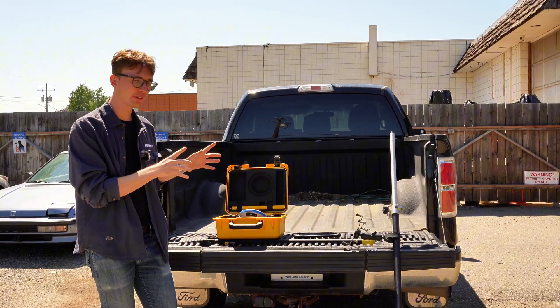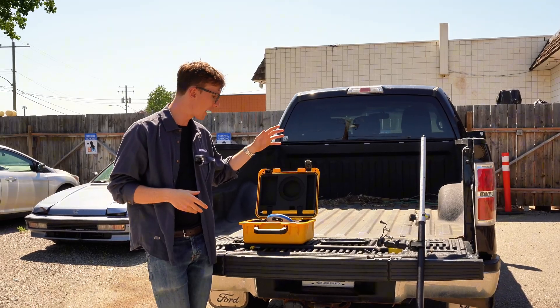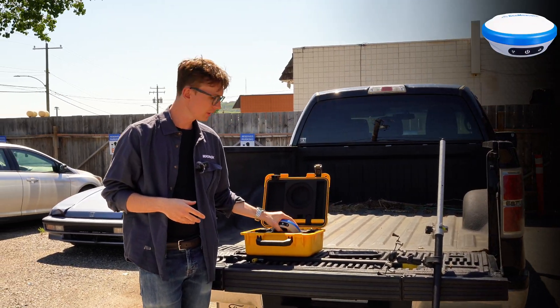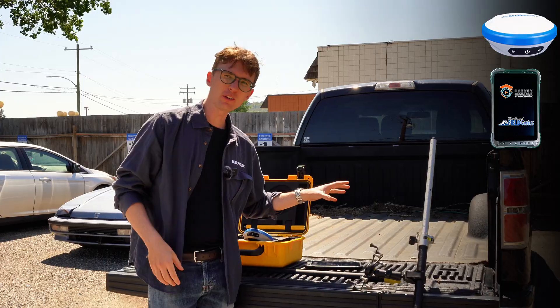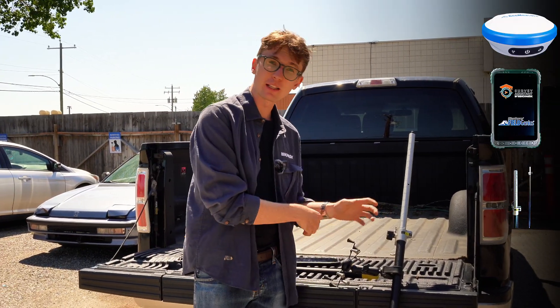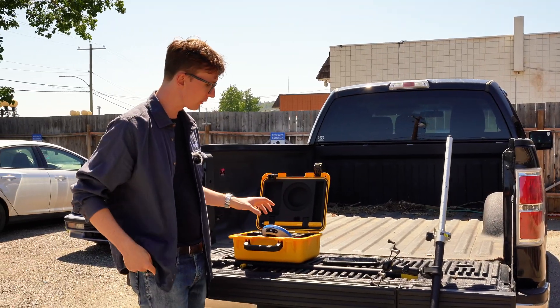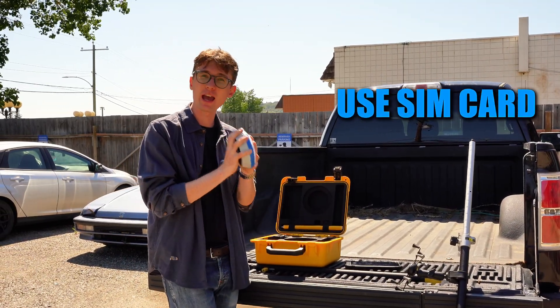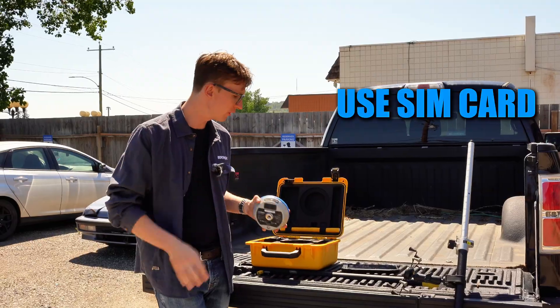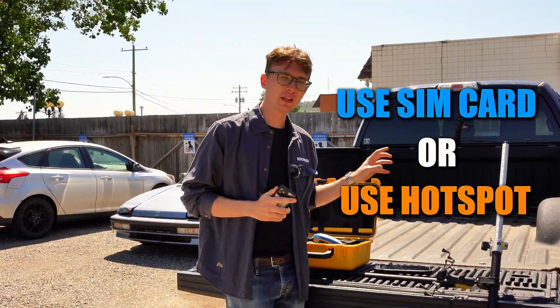Before we get started, I'll tell you what you're going to want to have out and ready to go. You're going to want your RTK receiver — I've got my rover here — your data collector with FieldGenius ready to go, and a pole and data collector mount to hold everything up. You'll also want to make sure you either have a SIM card activated inside your receiver, or what I'm going to be doing: running a hotspot from my phone to the data collector.